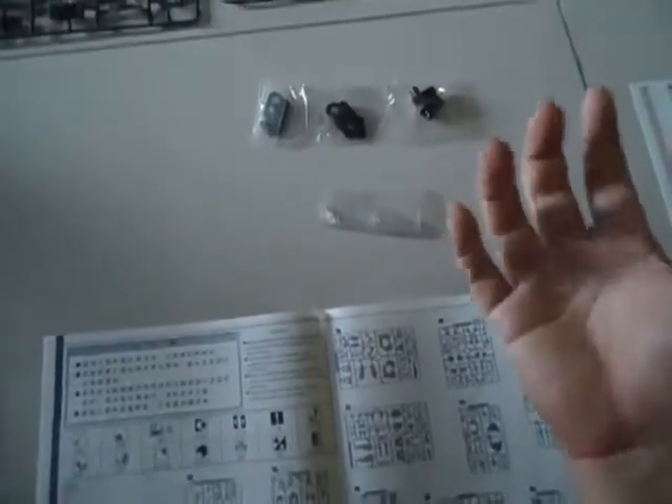These are for the — maybe the groin area. I think so. Must be for the groin area, you know.